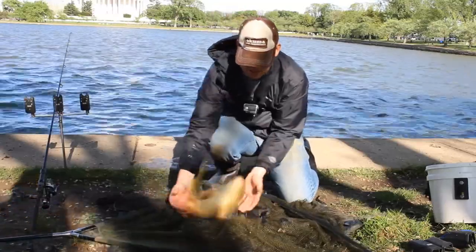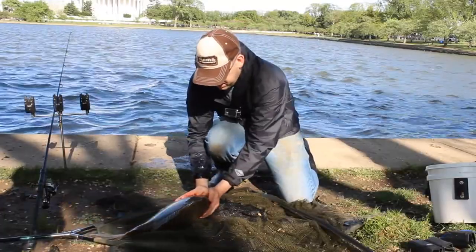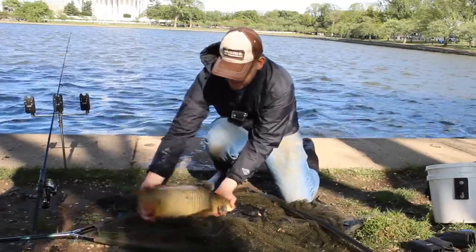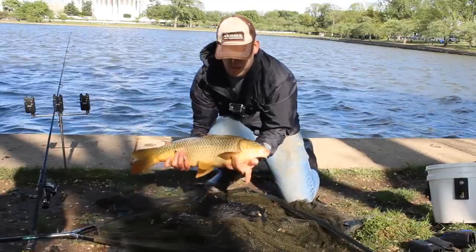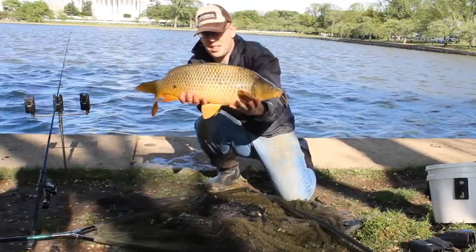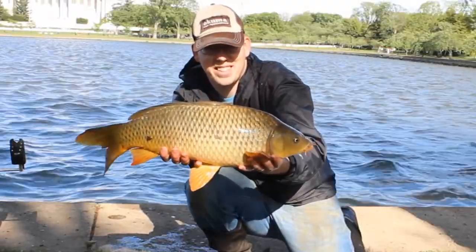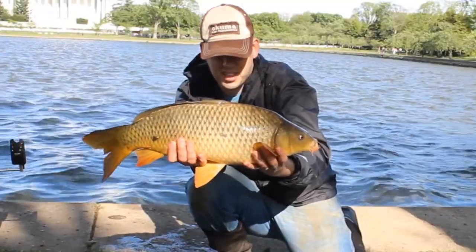If you want to calm down a large thrashing fish, cover its eyes. Covering the fish's eyes will calm it down so you can get the hook out and get your picture. This works whether you're using your hands or a towel. Just make sure not to actually touch the eyeball, because fish don't have eyelids. On small trout and panfish, turning the fish upside down while you unhook it can also calm it down.